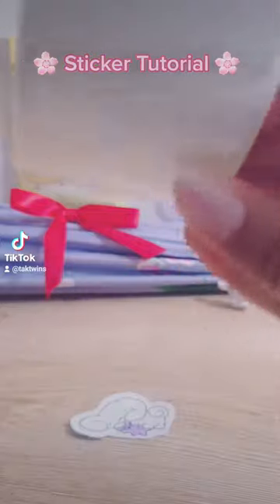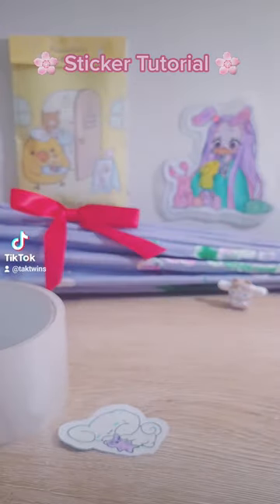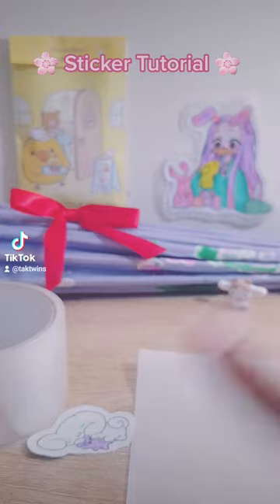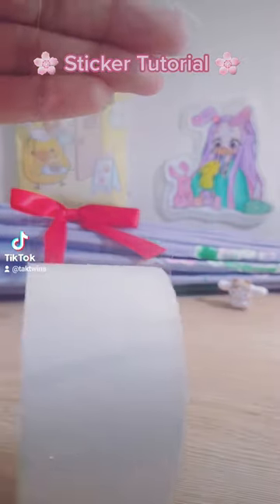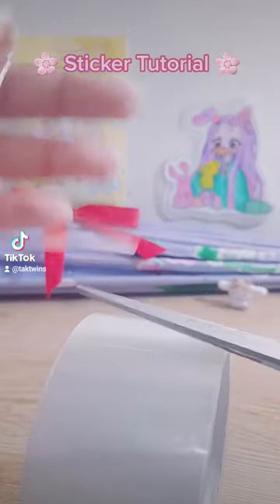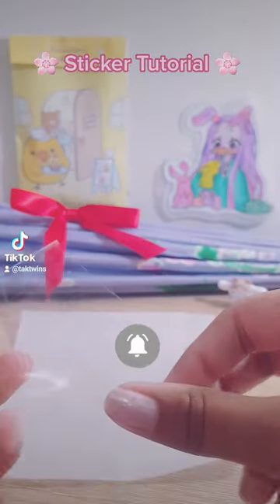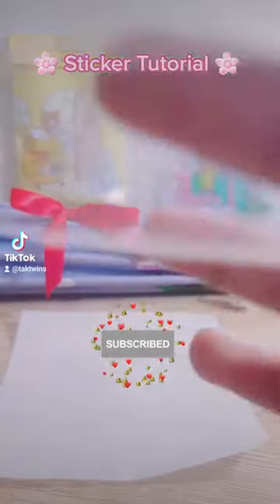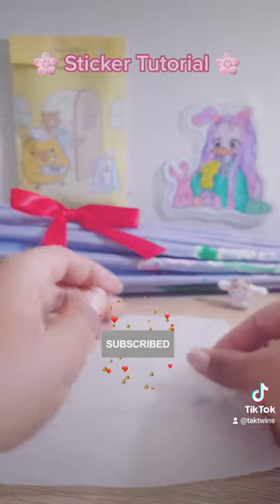Now that you have that, you're going to get the tape and the parchment paper. Get a piece of tape and cut it to the size you want, like I did. Then get the piece of parchment paper and put the tape on the parchment paper like I'm doing now. Stick it on without getting any air bubbles, because we don't like air bubbles.